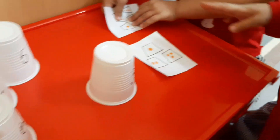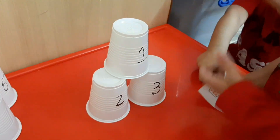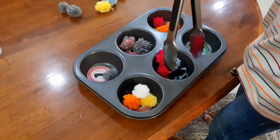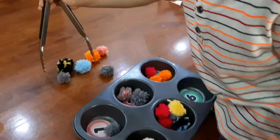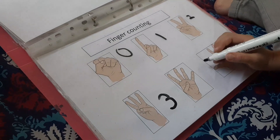Using a few paper cups and stacking them according to the dots he sees. Moving on to quantity — always remember this is an important part. If they know the quantity, they can easily move on to the next step. I took a baking pan and a few pom-poms, and he had to place them according to the number.